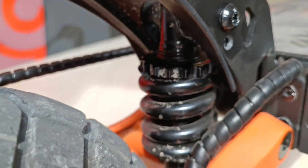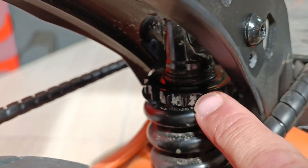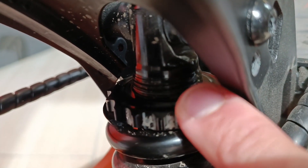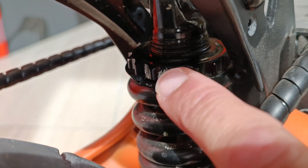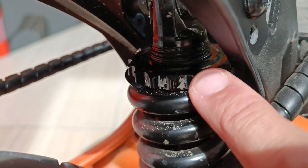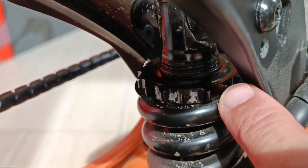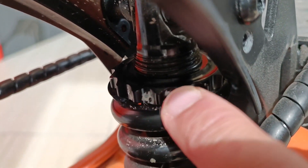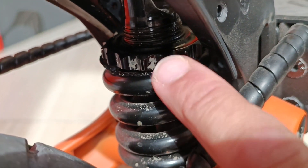The same applies here, but the pre-tensioning is made by this plate here which has a thread underneath. So if you rotate this plate then you can loosen or tighten the pre-tension of the spring. If you rotate it to the left, it will move up the thread and loosen the pre-tension.